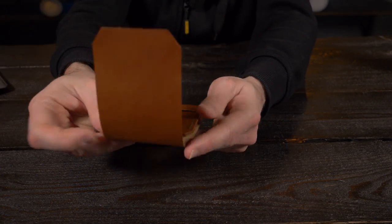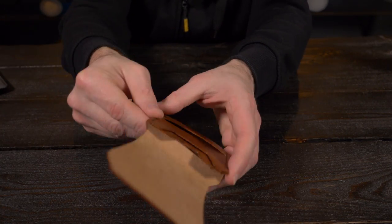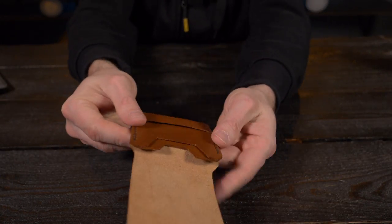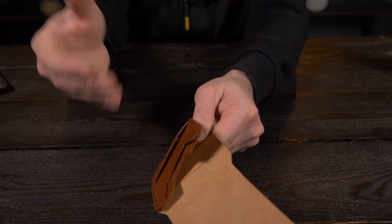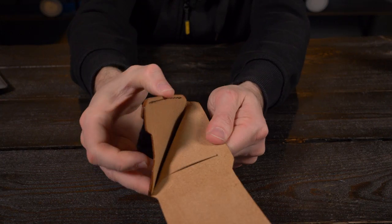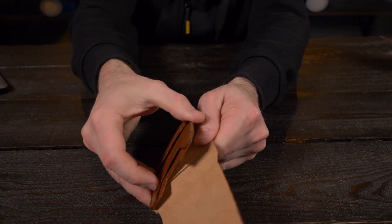I carry seven total cards on a daily basis, so this handled my cards absolutely perfectly. When ordering, you also have the option to get a left side opening or a right side opening cash compartment. Almost every wallet I own opens on the right hand side, and I'm not sure why I ordered the left side version — but I did. I got used to it while carrying it for this review, but it's completely my fault.